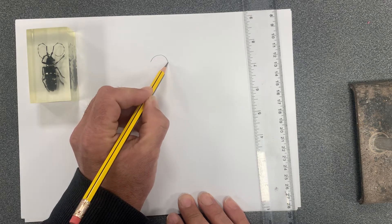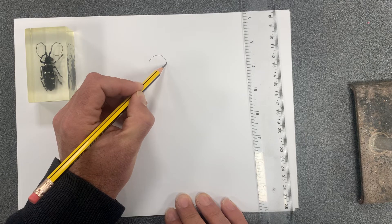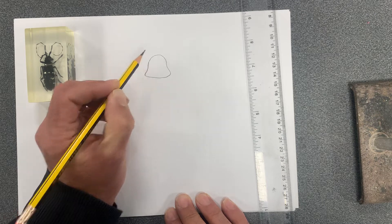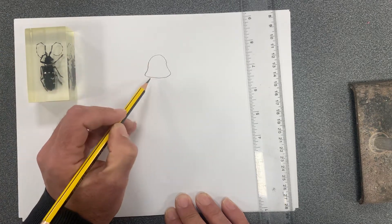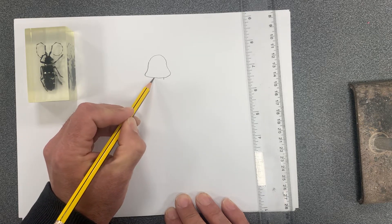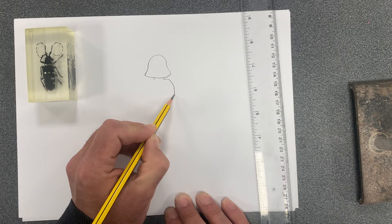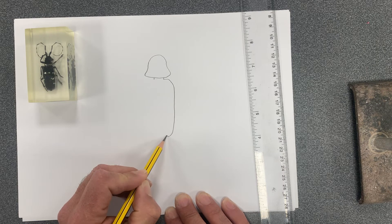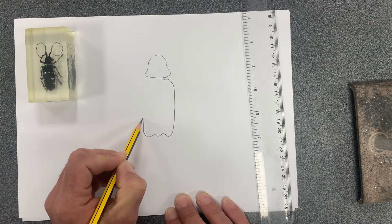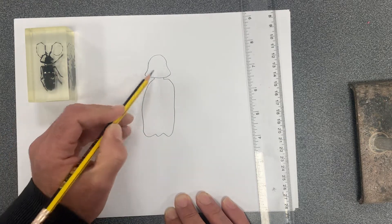We've got the head section, which goes straight into the thorax. So we've got the head, and the thorax is going to be here. There's a little section underneath which is a bit smaller, and then that opens out into the abdomen. So we've got the head, thorax, and abdomen.